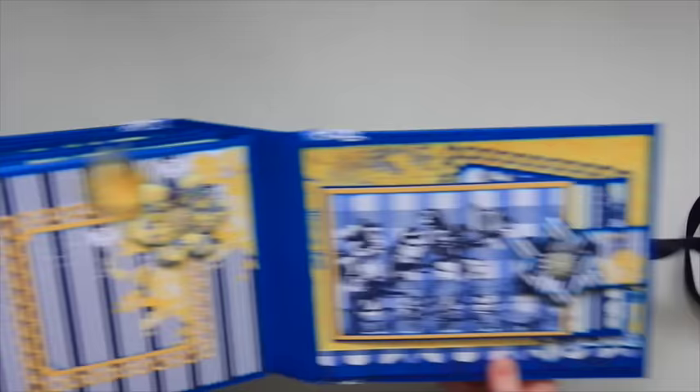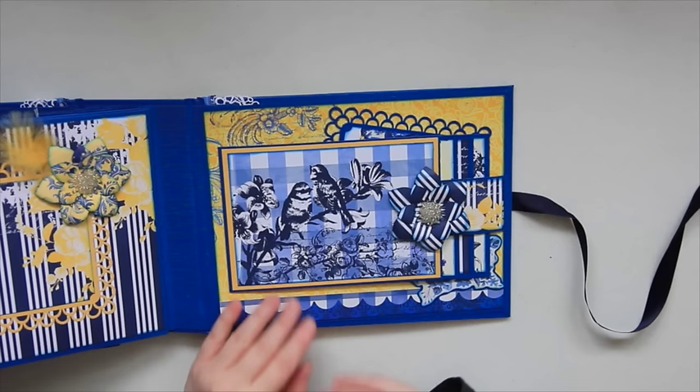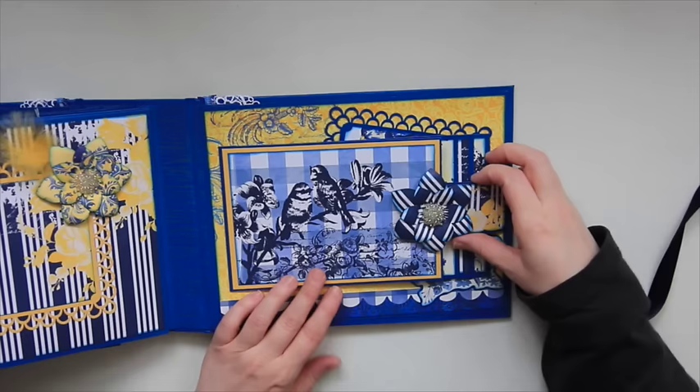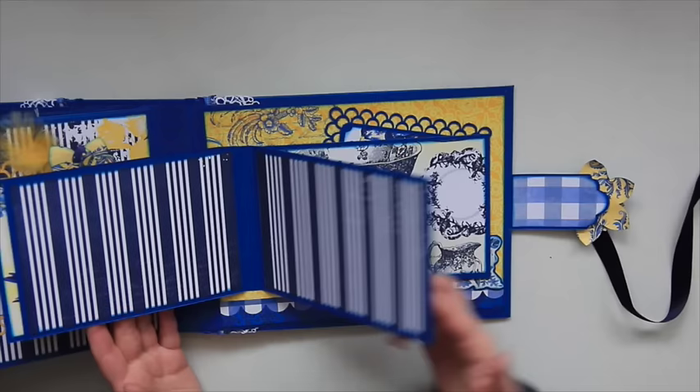For the last page there's another waterfall feature. This one I flipped — Terry had it going the same way as the first waterfall, and I just did this one backwards. I don't know why — I just thought I'd be different and make it the other way. I added another flower right here, and it's held down by a magnet. So you pull that back and then you have lots of room — there's lots of room for pictures.